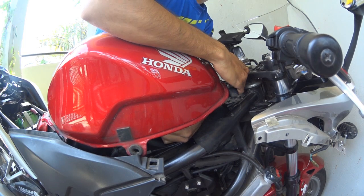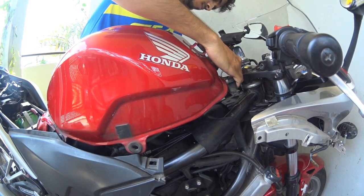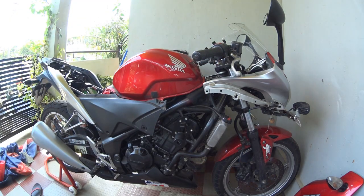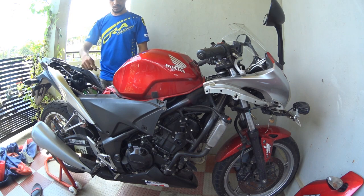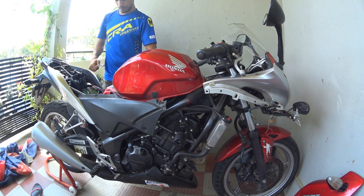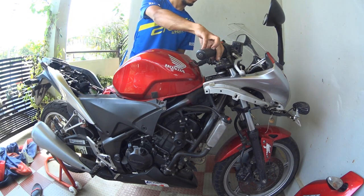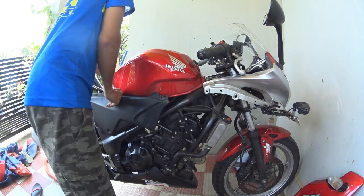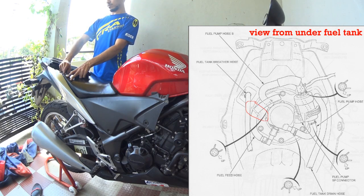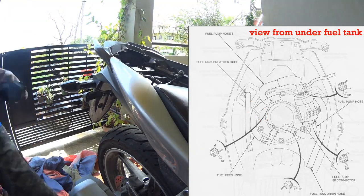I kept my motorcycle in neutral and running so that if there is any leak during the assembly process I can sort it out immediately. Assembling should not be hard — there are three hex bolts: one 12-size bolt at the front of the fuel tank, and two 10-size bolts near the rider seat. Then go ahead and assemble the seats, front panel, and side covers. Also make sure the fuel line goes through the small hook that keeps it in place.